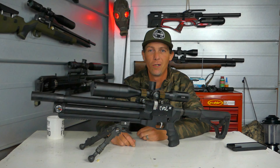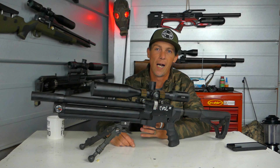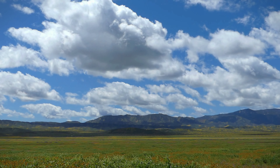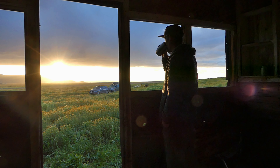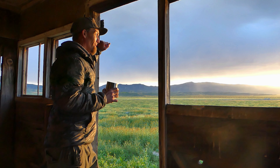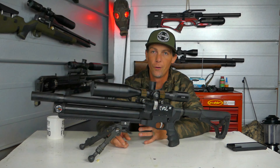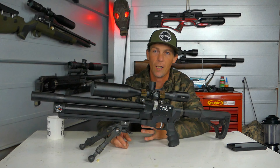Hey guys, welcome back to the channel. I am home and I've been on the road for the past couple weeks. I've been filming for not only this channel, but my camping channel Behind the Mountains. So between the two, I've been filming a lot of content, some of which you guys will see here in the next couple weeks — a lot of reviews, a few hunts — and I'm excited to share that with you guys.